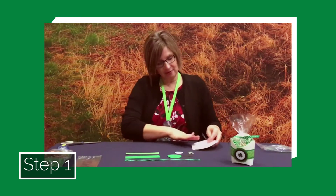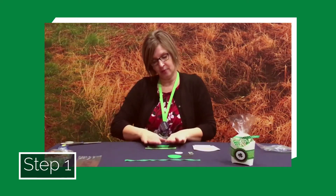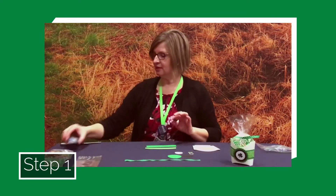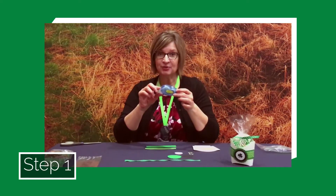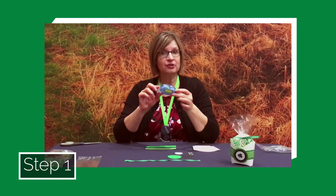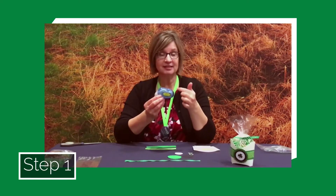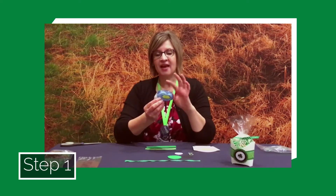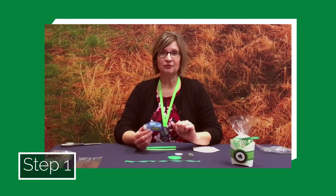To get us started, I'm going to set my fry paper off to the side and we're going to start with the green paper and the shamrock strip. In your package you received a little tape runner. Some of you may have used one of these before and maybe you haven't — they're a lot of fun and super easy. There is quite a few feet of double-sided sticky tape in this tape runner, and it works really well for layering paper on top of one another, much better than a glue stick or liquid glue.